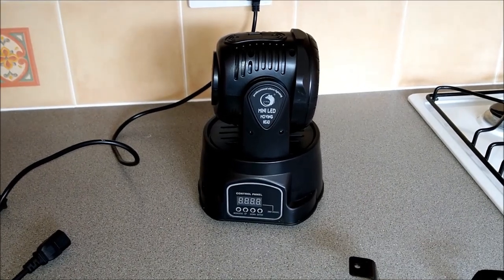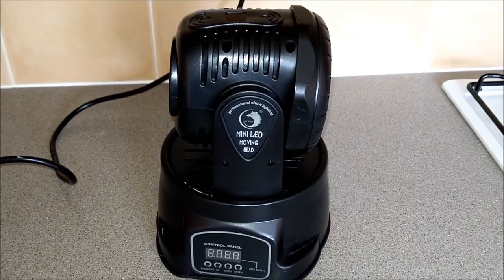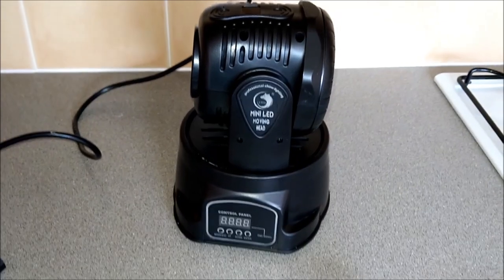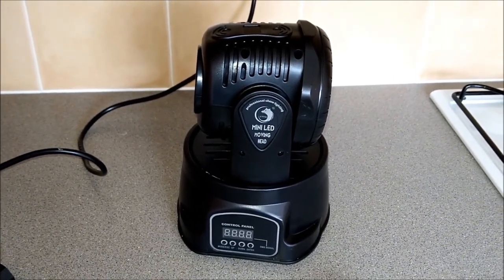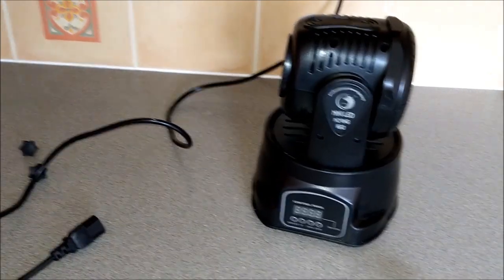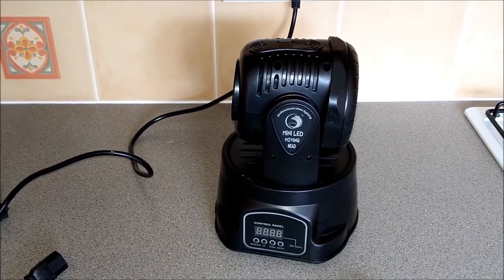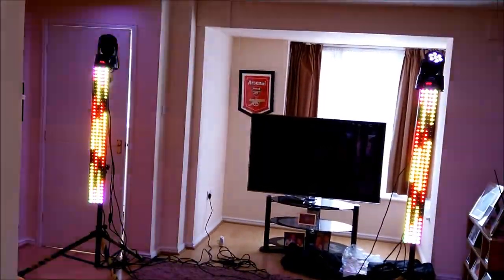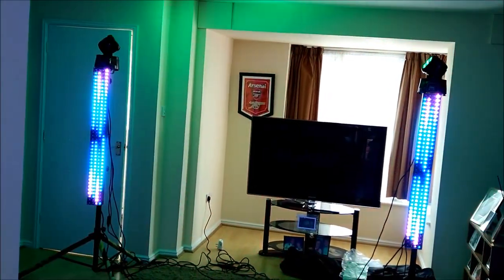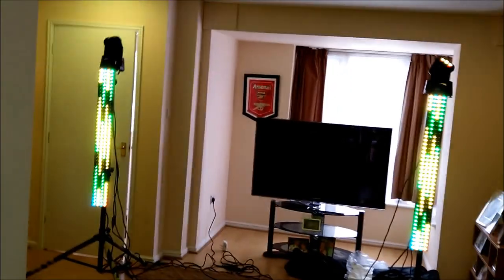That's the UKing Mini LED Moving Head. The brand is essentially a non-branded light with different brands' names put on. Stag do the same one for 129 pounds - whether they have better quality control hence the higher price, I presume that's what it's about. You'll see a video of them working. It's a bit bright in here being daylight at 12 o'clock. I'm hoping these will replace my Camp Party Bar 2s at smaller venues.